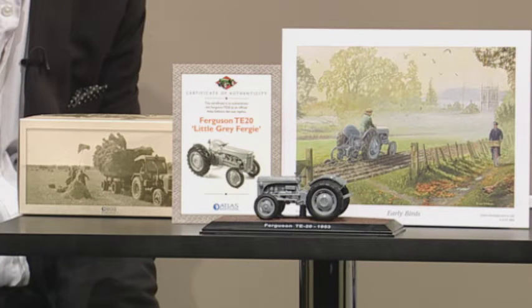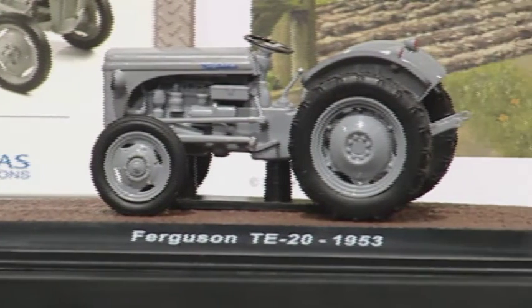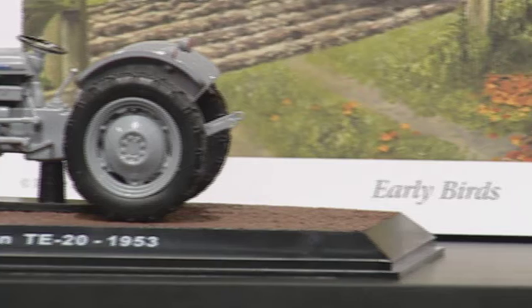Hi everyone and welcome to Atlas Editions with myself Aileen Nairn. We have a truly nostalgic collectible for you — the tractor that helped get Britain back on its feet after World War II. It's a die cast metal to-scale replica of a little Fergie TE20 tractor. And to give us more information about this fantastic collector's item, we've got Guy here from Atlas Editions. This is just stunning — tell us more about the little Fergie.